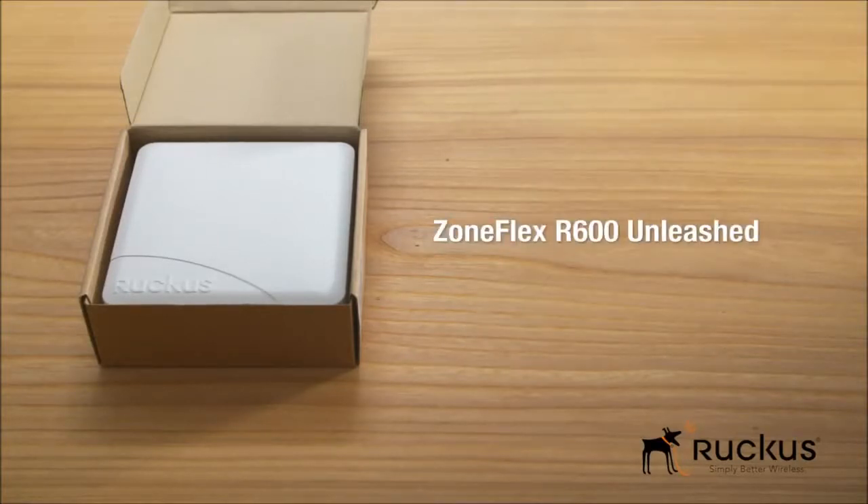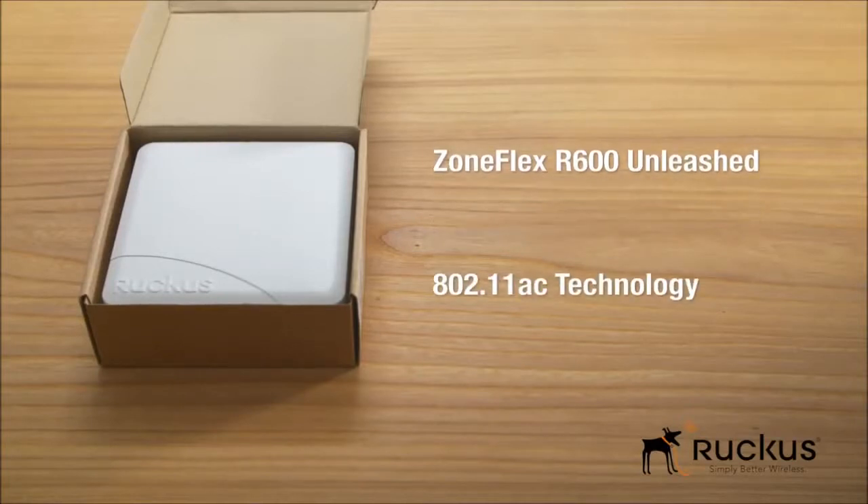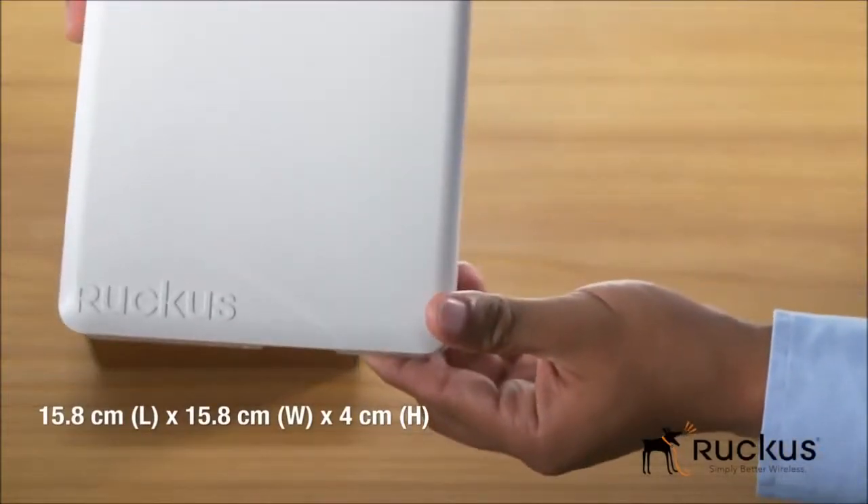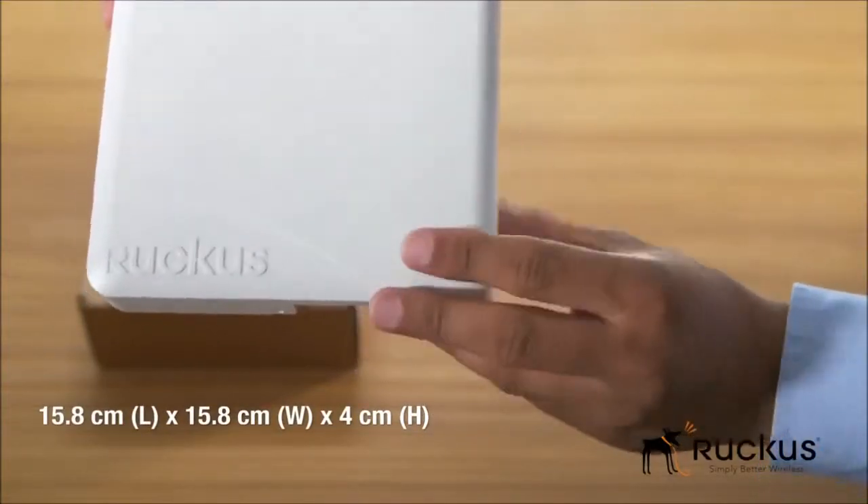Here's the ZoneFlex R600 with 11AC technology. With its sleek and low-profile design, the R600 was purpose-built for enterprises requiring reliable high-speed connectivity.